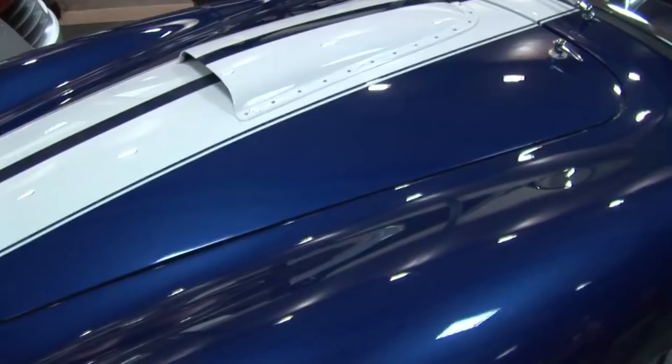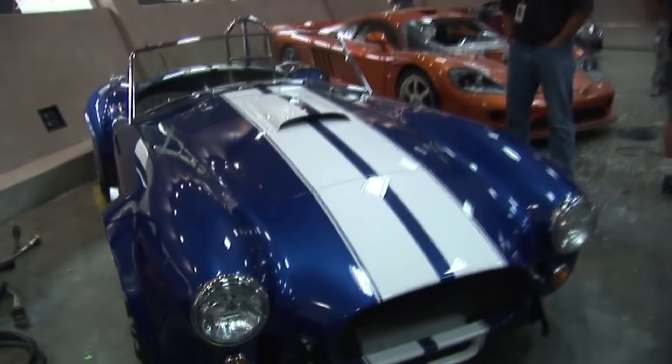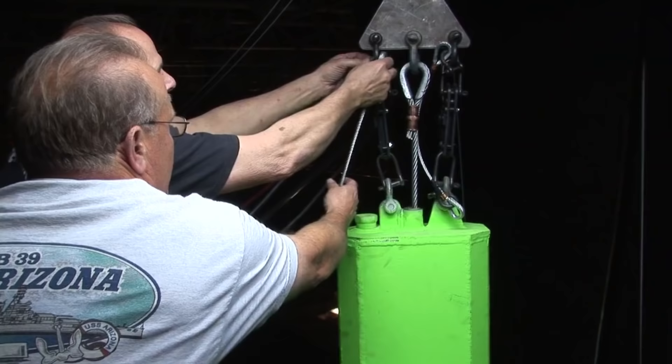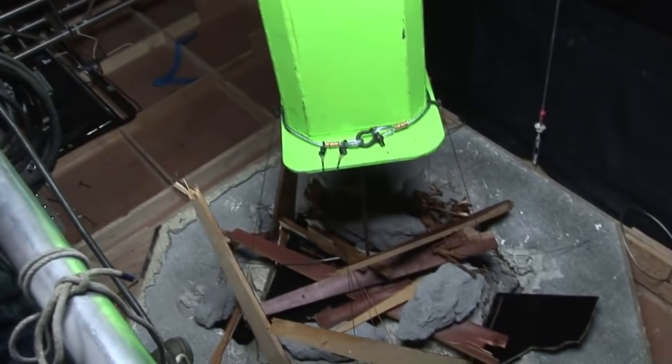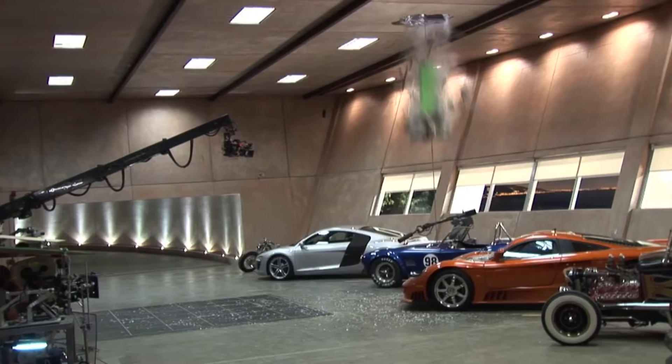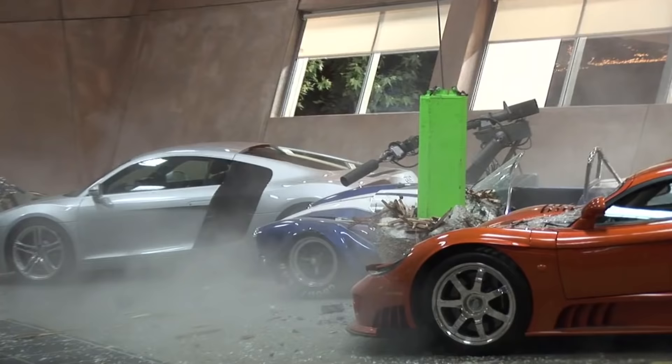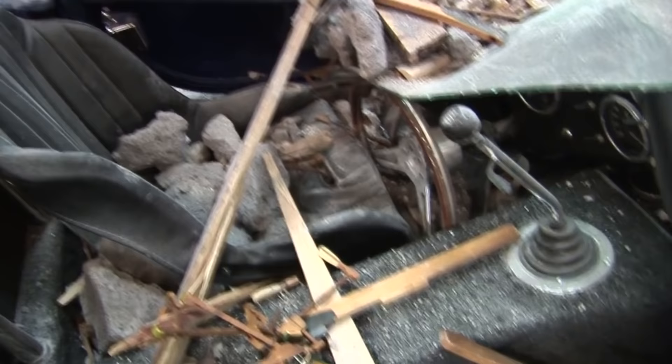How much is that car? $50,000. It's a replica of a 1967 Cobra SC, made in Poland at a MiG factory. Three, two, one, go! That brings a tear to my eye. If you like cars at all, that hurts.